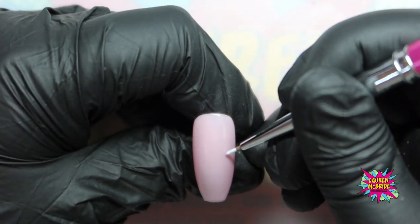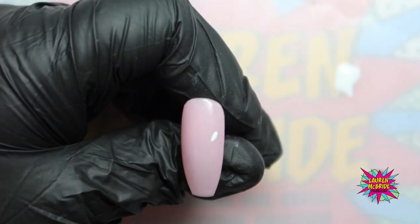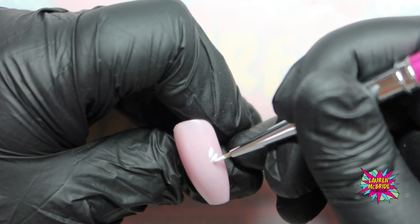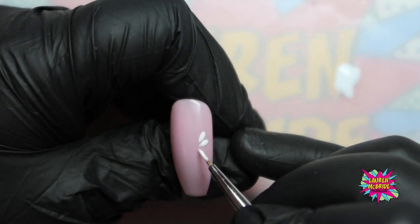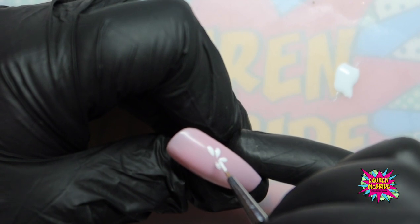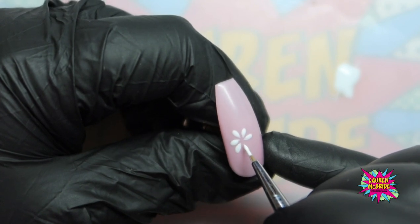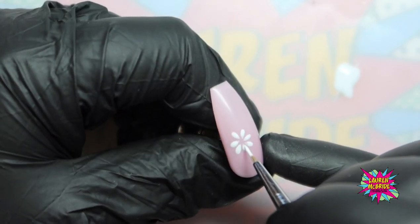I'm going to start with my main daisy, just off centre, and put the point of my brush down into where I want the centre. The point of my brush goes into the centre, then I push down from the point and pull up to create that petal shape. Just work all the way around, loading up your brush each time. Leave a little gap in the centre because we're going to put the centre of the daisy in with a different colour — Pot of Gold. How hard you push down will determine how big your petal is going to be.